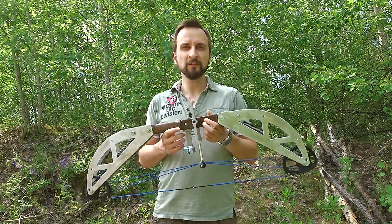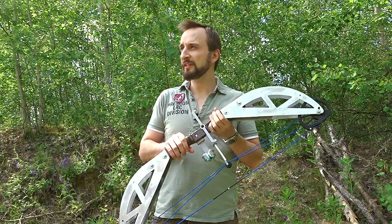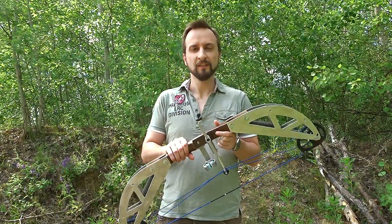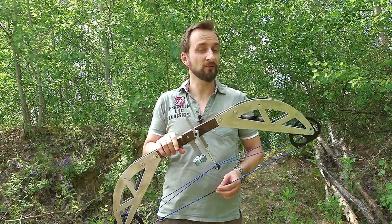You've seen the speed increase from 40 meters per second for the crossbow to over 50 with this one, despite heavier arrows, and an energy increase of over 100 percent — from around 20 joules to 44 joules.